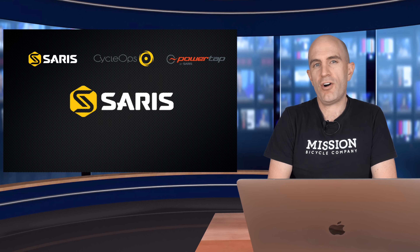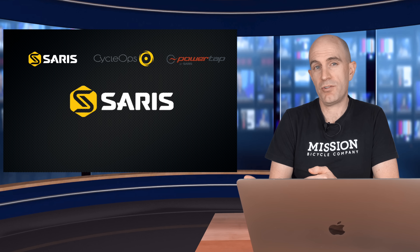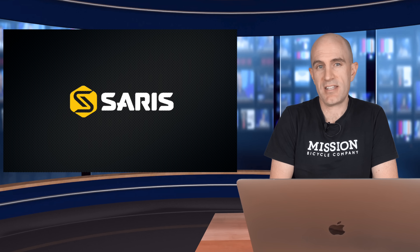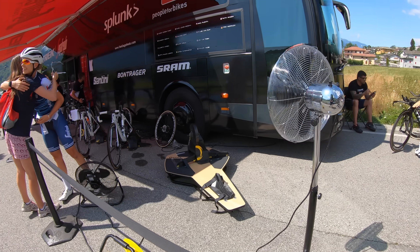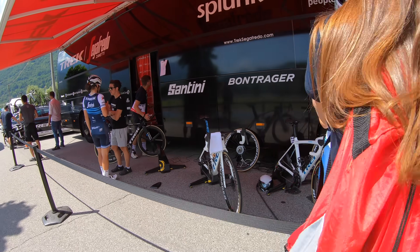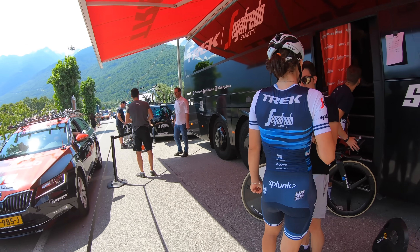Today we also see a rebranding of Saris — more of a consolidation of names. PowerTap's now gone, that's been sold off to SRAM, so that was leaving Saris and CycleOps. CycleOps is now gone, everything is now under the Saris umbrella. Earlier last month I was lucky enough to attend the media product launch in Sondrio in Italy, where the company were there supporting their sponsored teams at the GiroRossa. It was good to see the company there in person behind the teams they support.